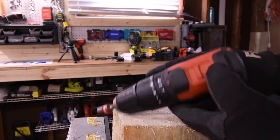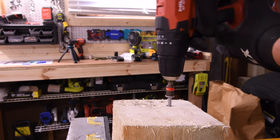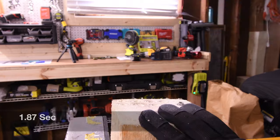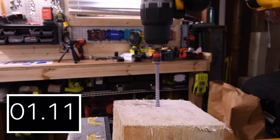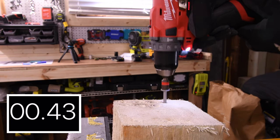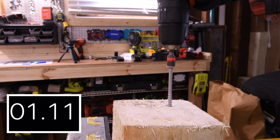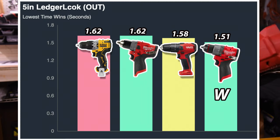Hilti failed on speed 2 — let's switch over to speed 1. Doesn't look good for Hilti. 2.56 seconds for the Hilti. The Milwaukee got 1.87 seconds, tied with DeWalt. Last place is Hilti with 2.56 seconds. Let's take out the 5 inch Ledgerlock: 1.62 seconds for the DeWalt, 1.62 seconds for the Milwaukee. 1.58 seconds for the Hilti and Milwaukee with 1.51 seconds for the win, tied with the previous generation Milwaukee and the DeWalt at 1.62 seconds.